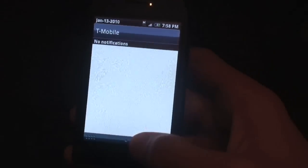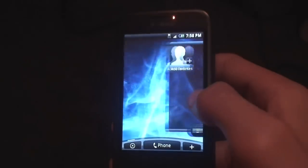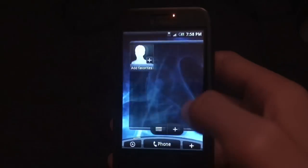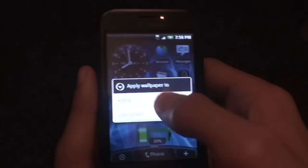The notification bar is not transparent — if that bothers you, this is not the hero ROM for you. But it is a really really nice hero ROM.